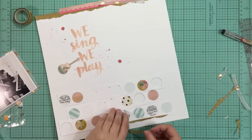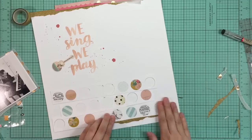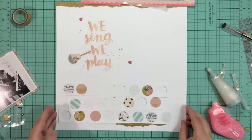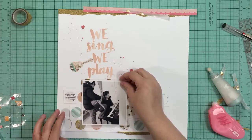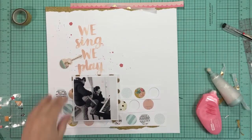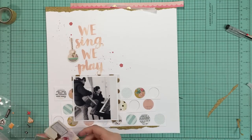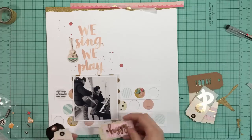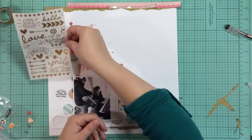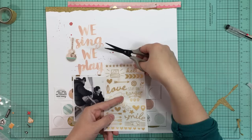Now I'm going to place another piece of that gold washi tape underneath that first piece. You can't see it here very well but in the close-up photos you will. There's a piece laying on top of that white strip and a piece laying on the background, and there's a bit of a difference in height so there's some nice shadowing going on. I did run a little bit of my EK Success powder tool underneath the top piece so that it didn't stick to the bottom piece, because I really liked that shadowing effect.